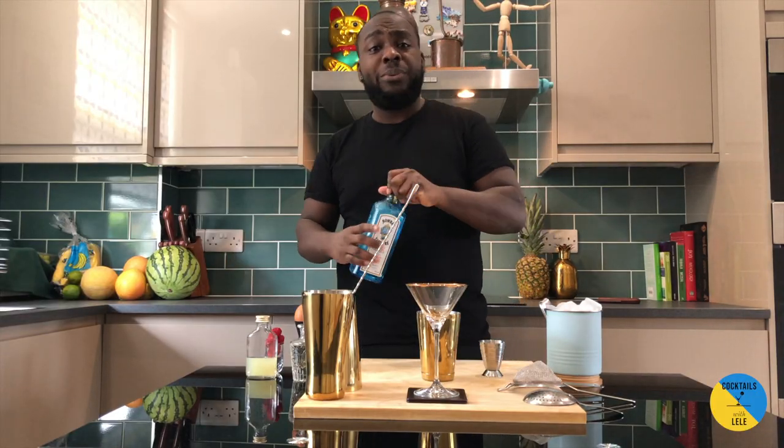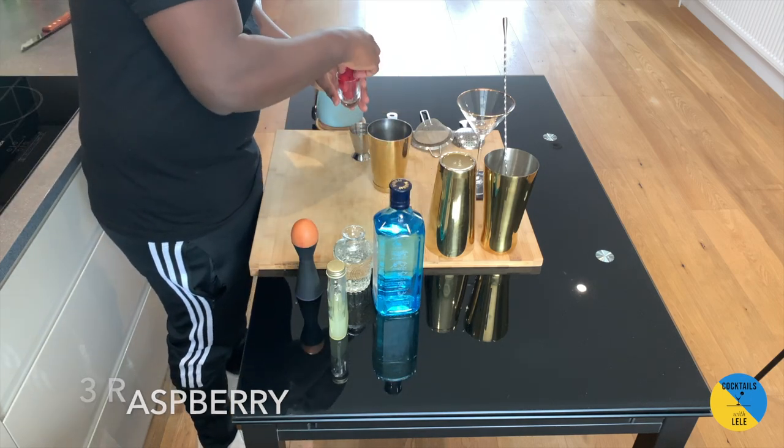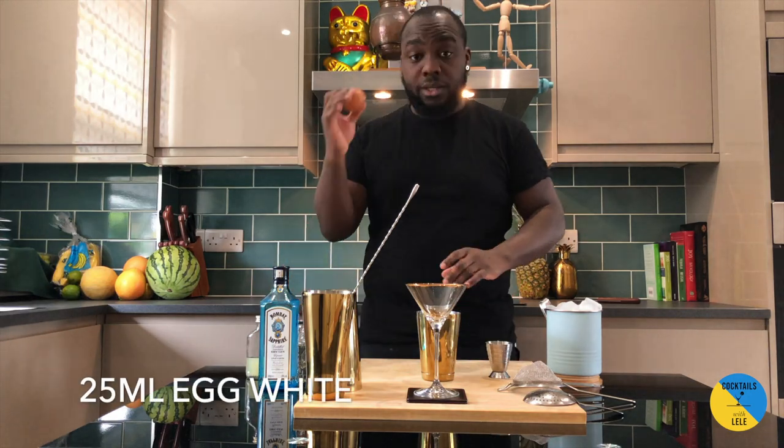And we'll add three raspberries. Egg whites.